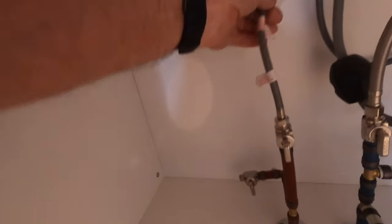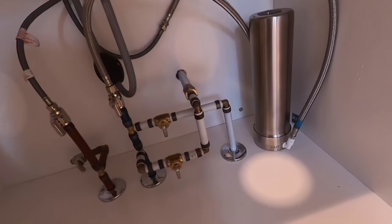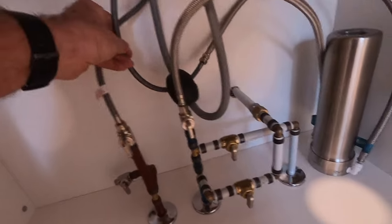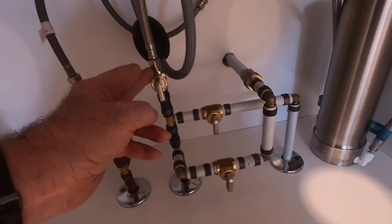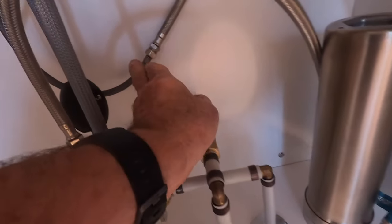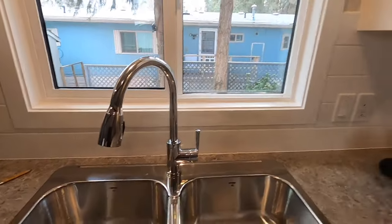I'll show you the connection at the bottom. This is what the bottom of the tap looks like — it just clamps up to the underside of the counter. Then we have all the various hoses that come down. It's very simple — it just screws onto the valve. That's the hot side. I've also put a filter in here on the cold side, so the cold side for the tap itself is going through a filter. We have the line coming from the cold into the filter.